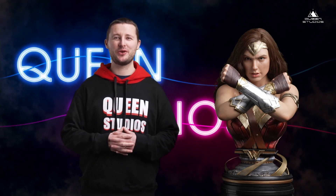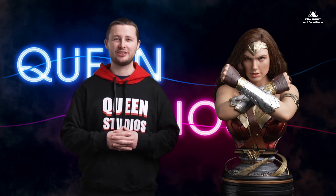Hello and welcome to Queen Studios. In this video we're going to share 12 tips on how to take care of your silicone collectibles.